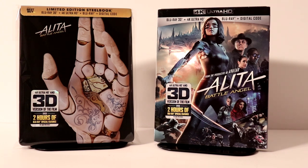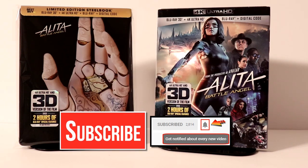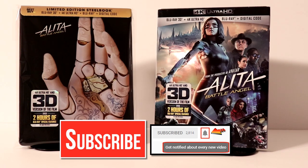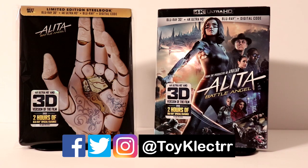Please leave me a comment below. Let me know if you've seen this movie and what you thought of it. Let me know which version you picked up or which one you are going to pick up — I really do enjoy reading your comments. If you like what you saw here today please give it a thumbs up and share the video. If you haven't subscribed to my channel I'd really appreciate it if you would subscribe, and please remember to hit that notification bell so you can be notified every time I upload a new video. I'm also on Facebook, Twitter, and Instagram — you can find me there. We will see you next time.